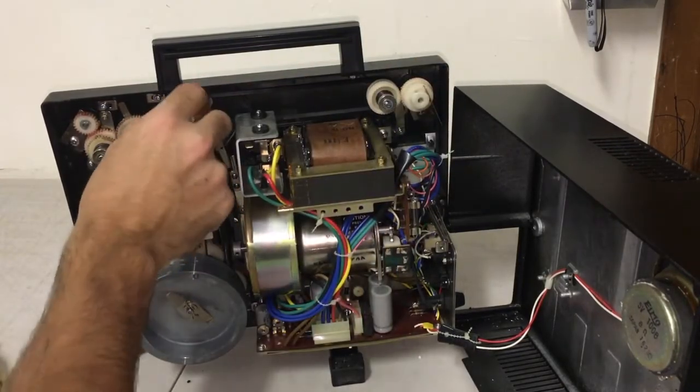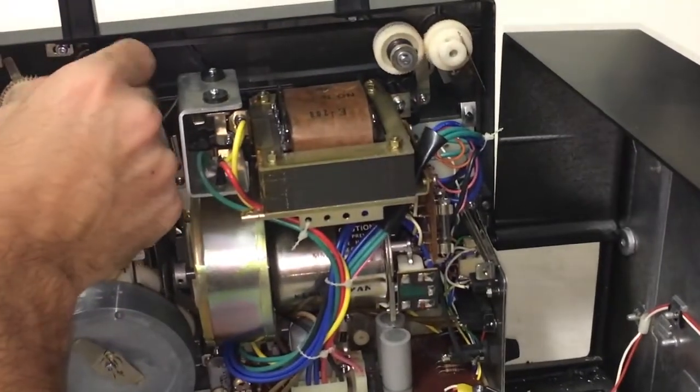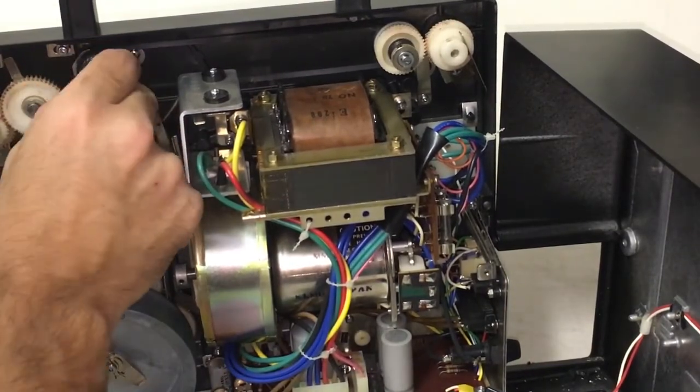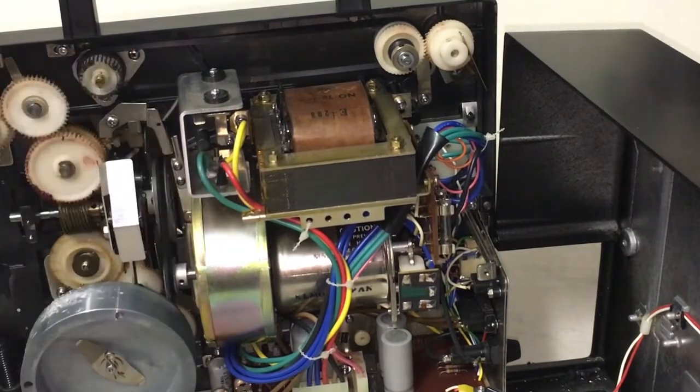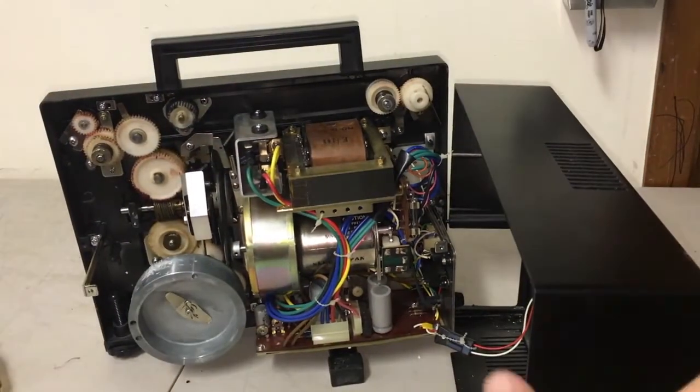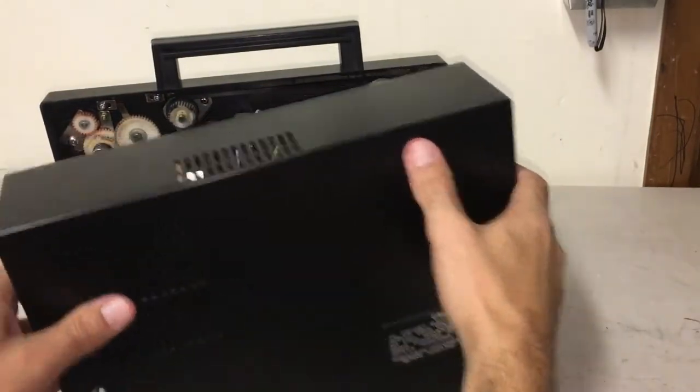We are good to go — let's zoom in. Oh, that's beautiful! Alright guys, that's all you really need to do. Go ahead and screw the machine back together and we will be set to go — plug and play, ready to go.